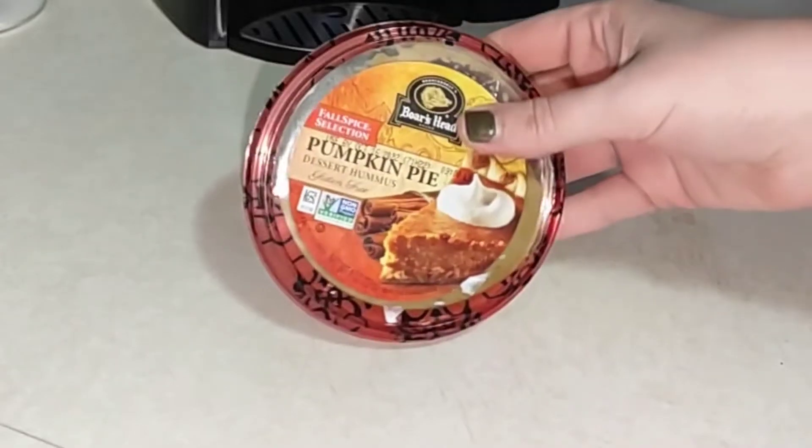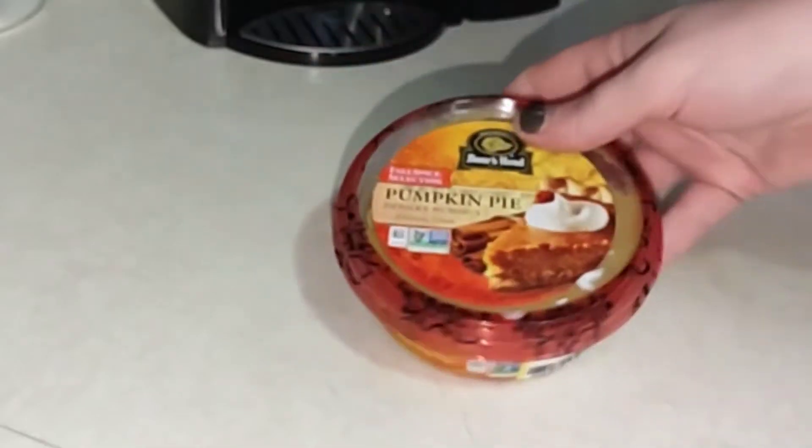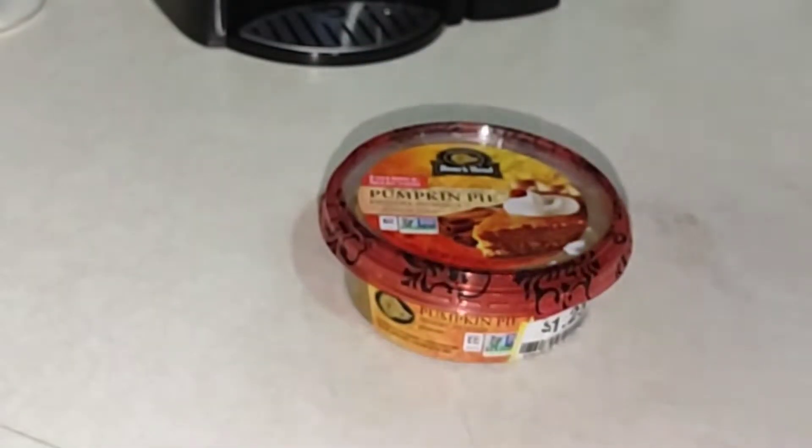So I actually picked this up at my local Kroger. It was on sale for $1.25, so I went ahead and just grabbed one. I tried the Apple one and it was really, really good, so I have high hopes about this one.